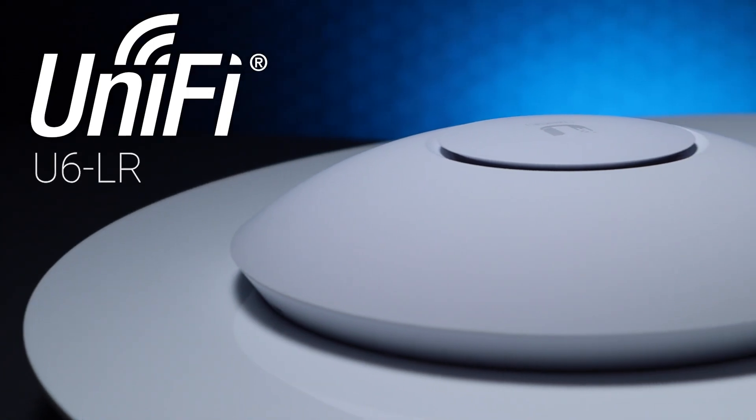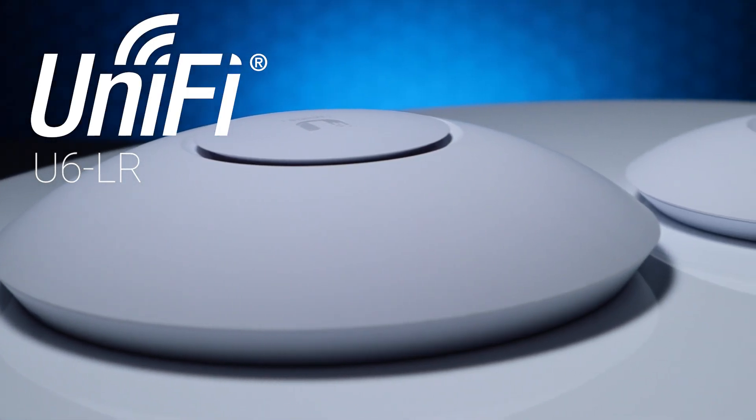Hi, I'm Tim from Scoop, and welcome to our Features, Benefits and Applications series, where we've put some of our latest products under the spotlight. Today we'll be looking at Ubiquiti's latest Wi-Fi 6 offering, the U6LR, which has just arrived in South Africa.